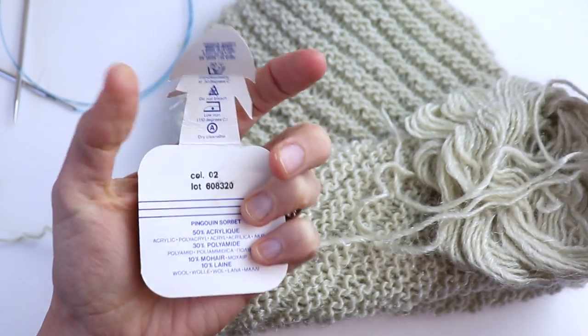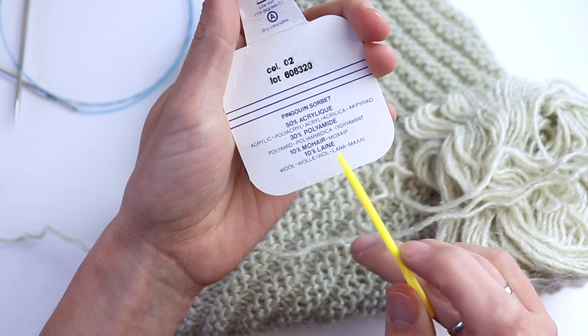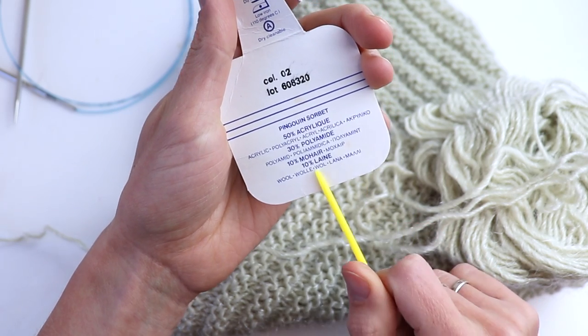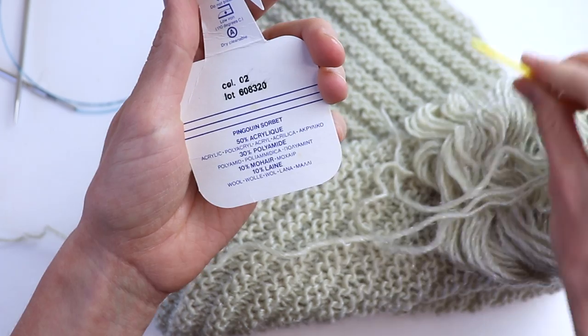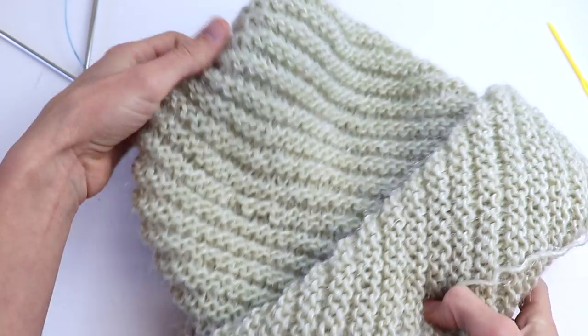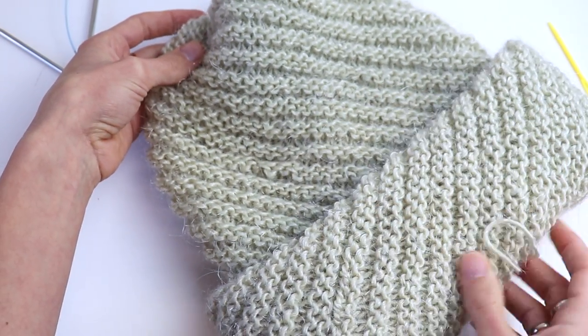A little bit fluffy. The yarn is 50% acrylic, 10% mohair, and 10% wool. Really warm hat, not only because of the yarn but also because it has a double brim. So if you're ready let's do it together.